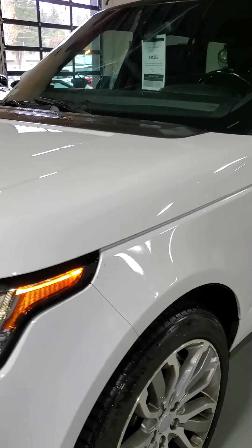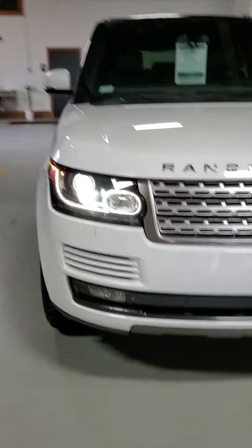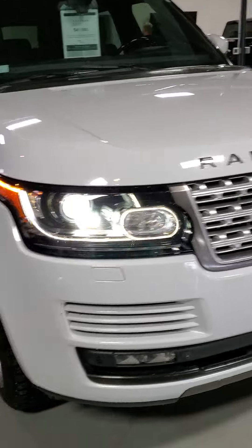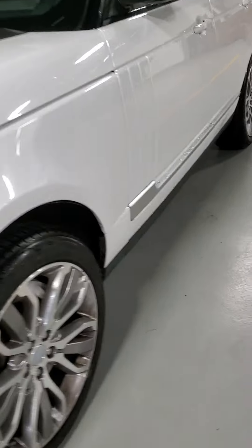Here we have our 2014 Range Rover full-size supercharged. We're going to do a nice walk-around video of this, highlight any of the flawed areas, some of which you already know about, but we'll just go over this whole thing so you can get a nice close look. We're going to start here from the driver door and work our way around the front and then the back.